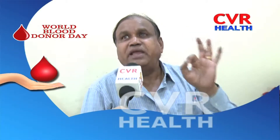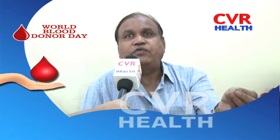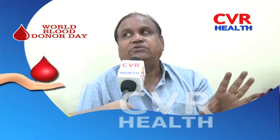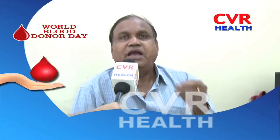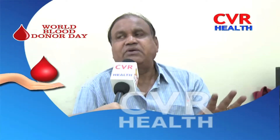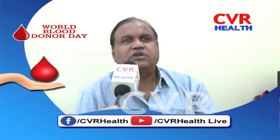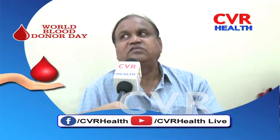A 70kg healthy male has 5 litres of blood. You take 450ml — that is why we are teaching you this. If you are afraid, you feel giddiness. When you overcome the giddiness, you can feel a normal fluid system.